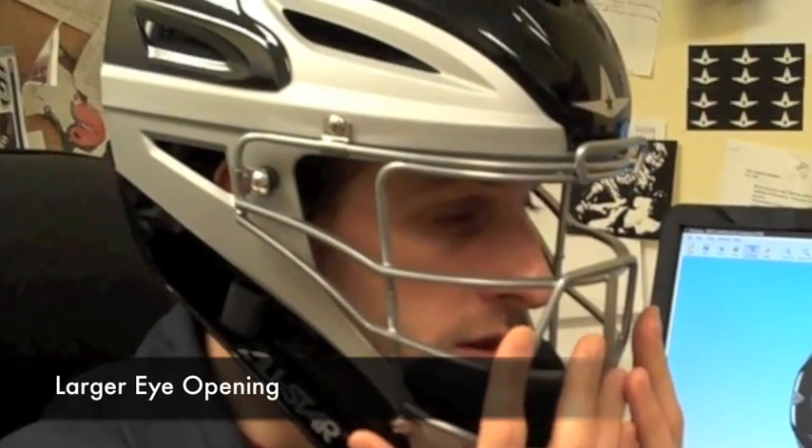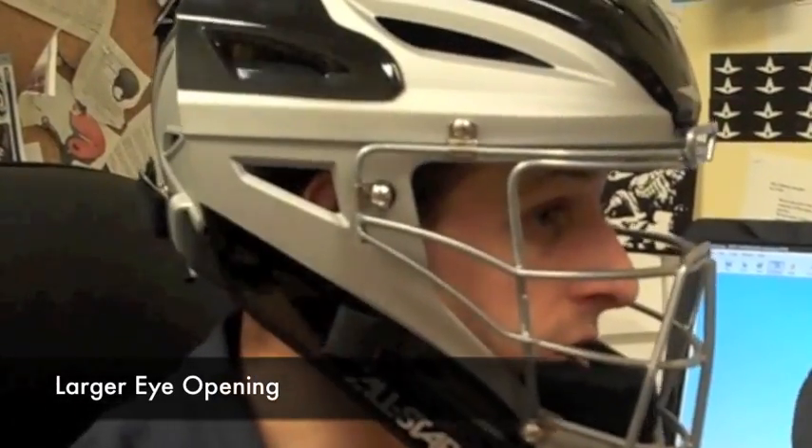Another feature is that we've opened up the eye opening around the face, for two reasons. One is to give the player more peripheral vision to either side, and opening up the face area also allows a lot more air circulation to come in, making the helmet much cooler when you're wearing it.